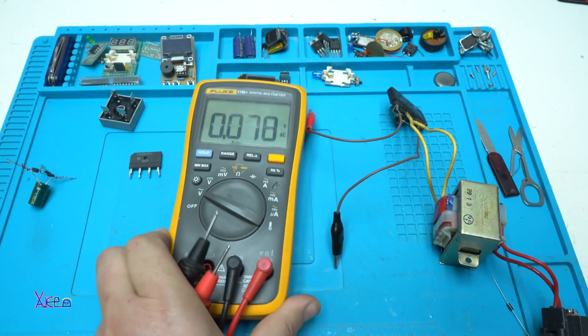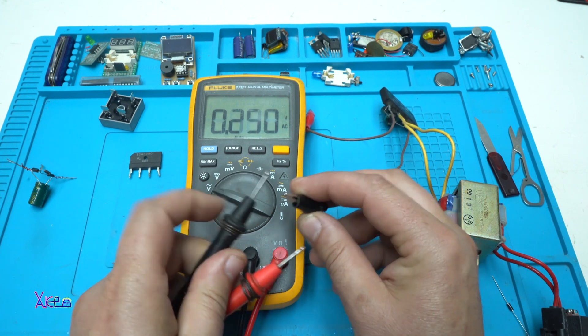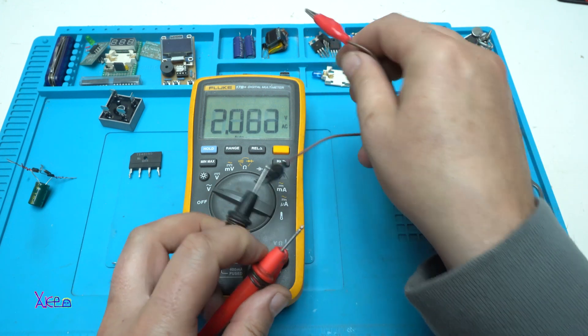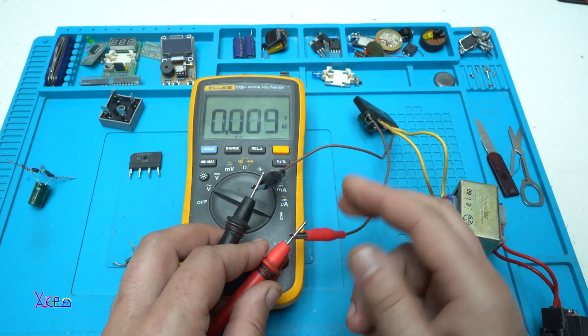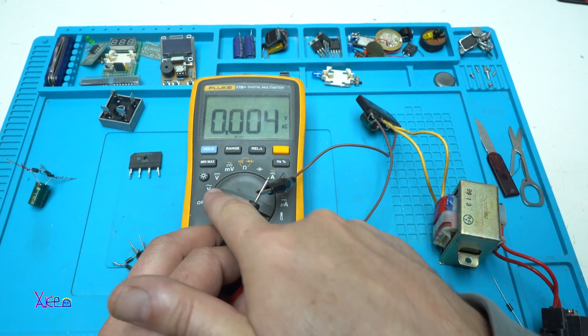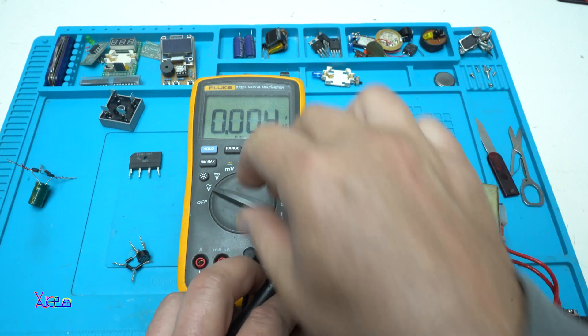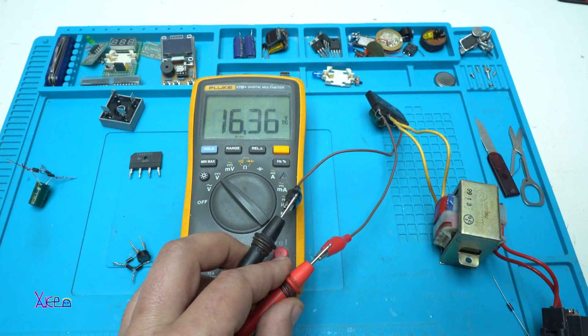Now let's measure again. The multimeter is set on AC voltage — I'm hooking up the alligator clips coming from the bridge rectifier and we have zero volts. Why? Because the multimeter is set on AC voltage. When I turn it to DC voltage, I get 16.3 volts direct current.